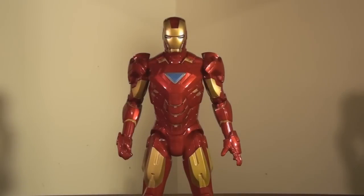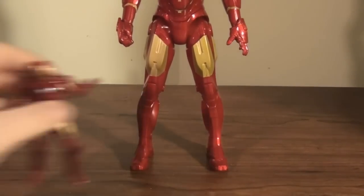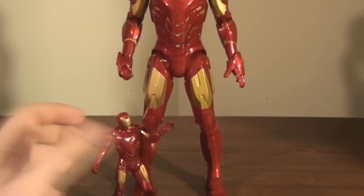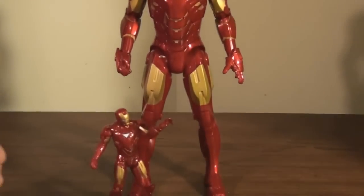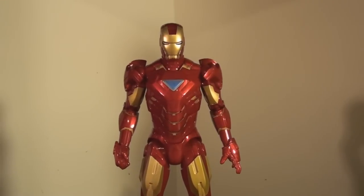So here we have the Repulsor Powered Iron Man out of his box and standing alone without his accessories. As you can see, pretty good size. If you put him next to the 3-inch Mark VI Iron Man, you can see that there is definitely a noticeable size difference. I think this figure is at the right size for what it is.